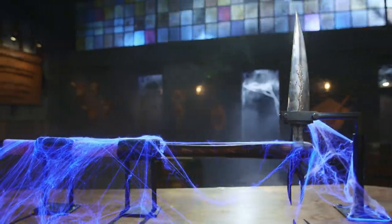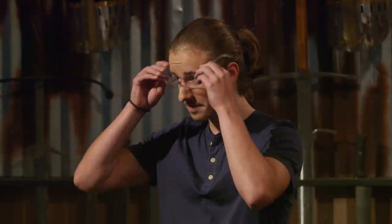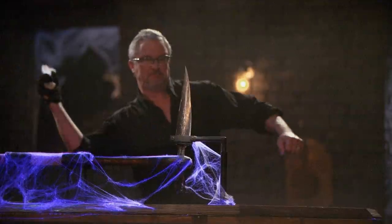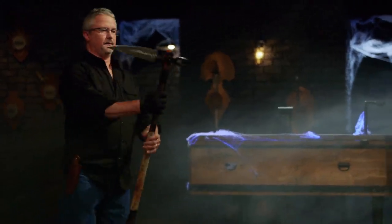All right, bladesmiths, welcome to the strength test — the dreaded coffin challenge. I'm going to take the bones and beat them repeatedly into the blade of your scythe. Alex, you're locked in and ready to go first. You ready? Alex, you survived. Good job. The only issue I have: you have some slight rolling on the edge, and the head of this moves, so it's not secure anymore. But your edge held up great.